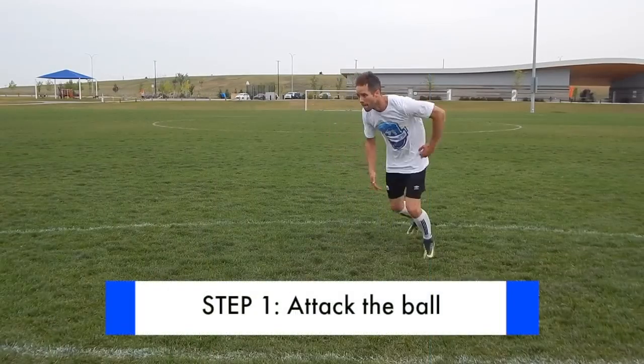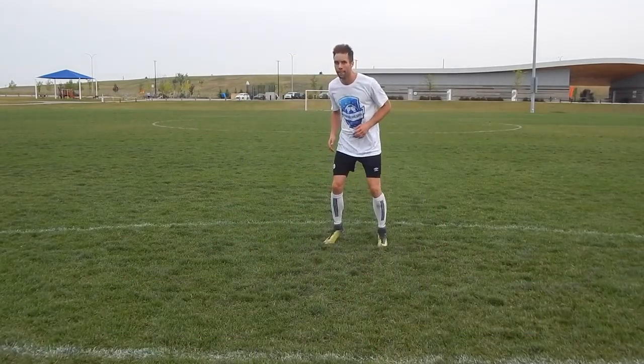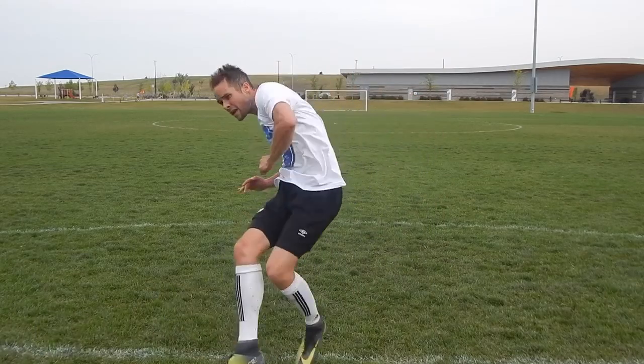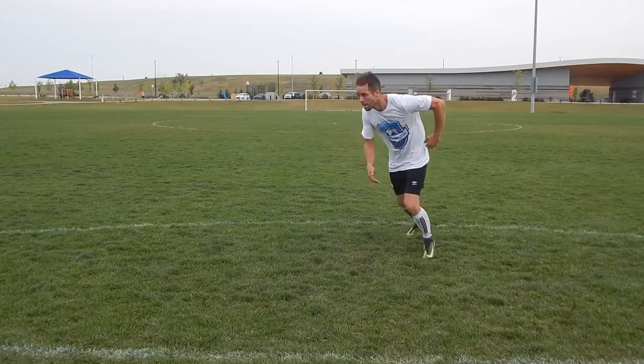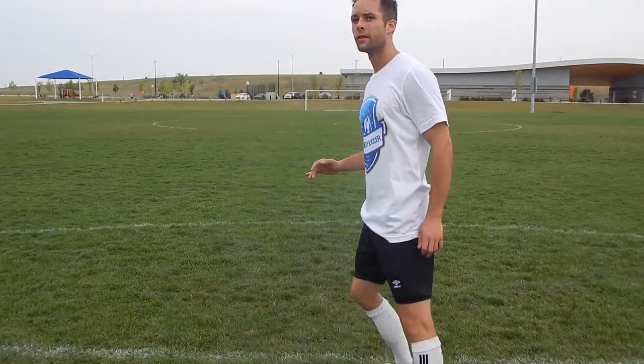Step number one: attack the ball. You can usually tell if someone's going to have a good shot simply by the way they approach the ball. Before the opportunity comes you have to be ready for it. The quality of your movement into the ball will translate into the quality of your shot. Think about being light on your toes, moving towards the ball and attacking it with purpose.